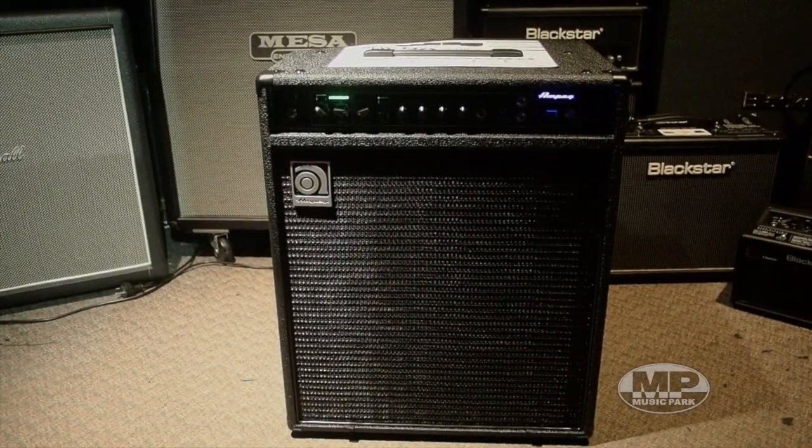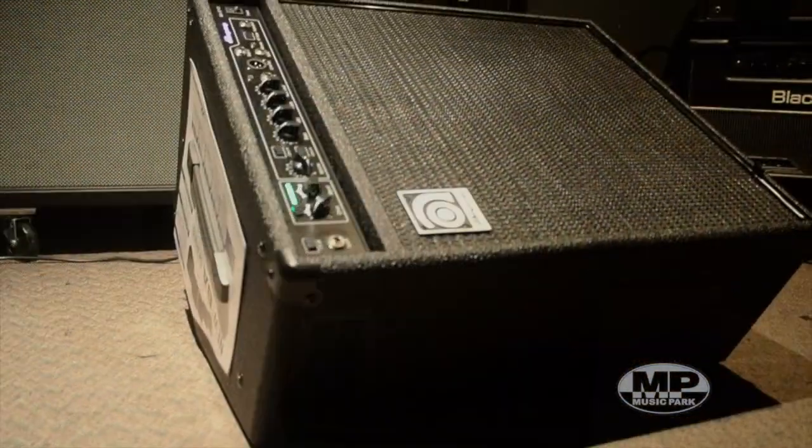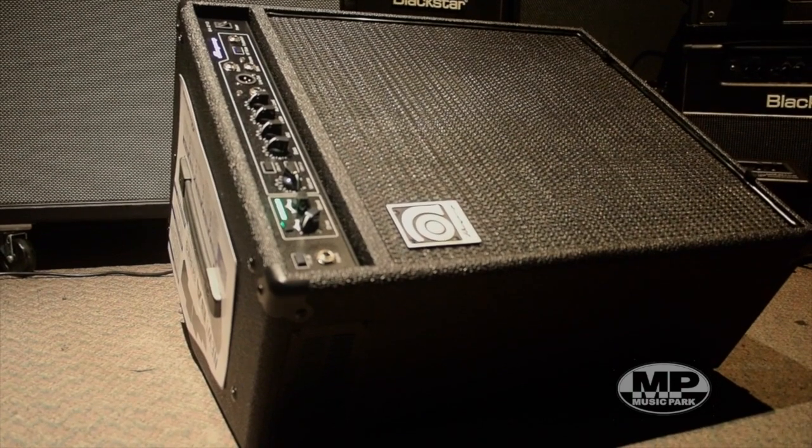There is also the new addition of re-boxing this cab. The cab is now not square and cubic — it's actually like a fold back wedge. So if you're looking for something to sit on stage and not take up too much room in front of everyone next to the drum kit, you want something in front of your face that you can see and be able to feel the sound without needing super volume, this is great.